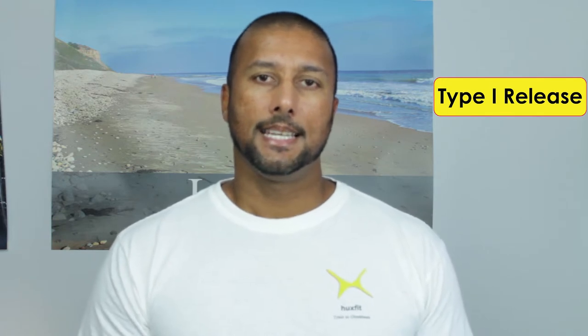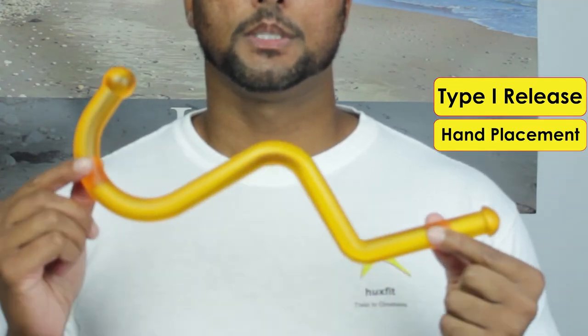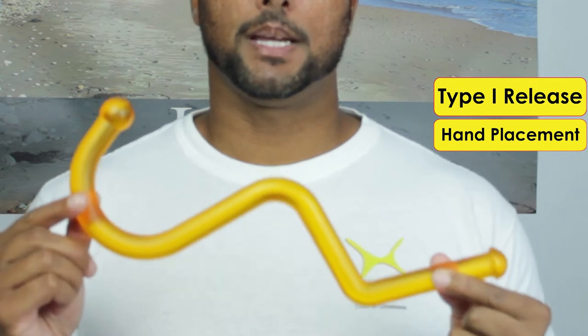The Type 1 is an easy beginning release. The Type 2 is a more advanced release which I will not be going over in this video. The Type 1 release will be done in an easy standing or seated position. The Type 2 release can also be done on the floor. I will be going over the Type 1 release hand position for the TP Buddy RX.